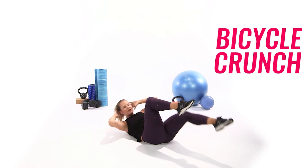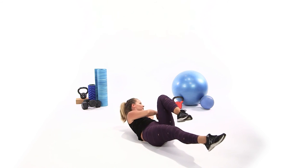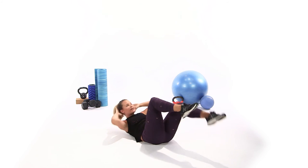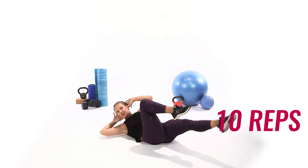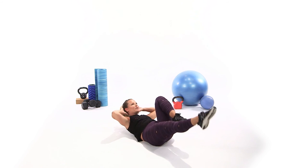Bicycle crunch — keep going. 10, 9, 8. Think rib to hip, wide elbows, nice long legs. 6, 5, 4, 3, 2, and 1.